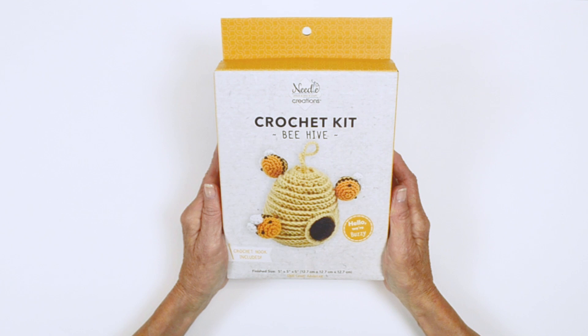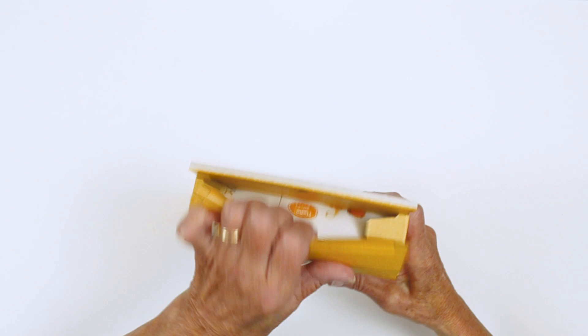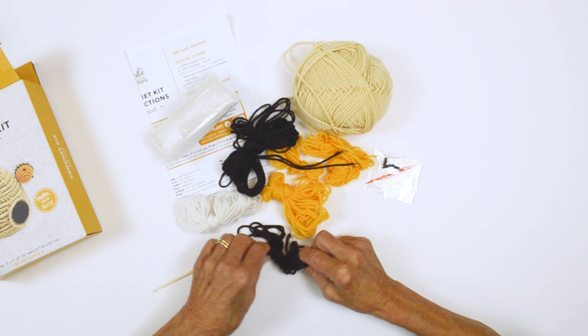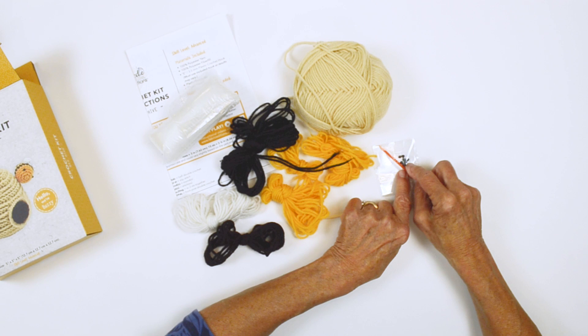Your kit is an advanced level. Let's take a look and see what all the goodies are that we have inside. You have your instructions and a bag of fiberfill. You have the yarn with the yarn coming in hanks like this. I suggest that you roll all of these into a ball prior to using them — it's going to make it a whole lot easier to work your project. We have a hook, a plastic needle, and the bead eyes.